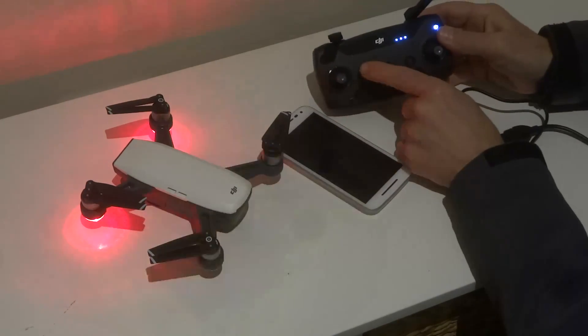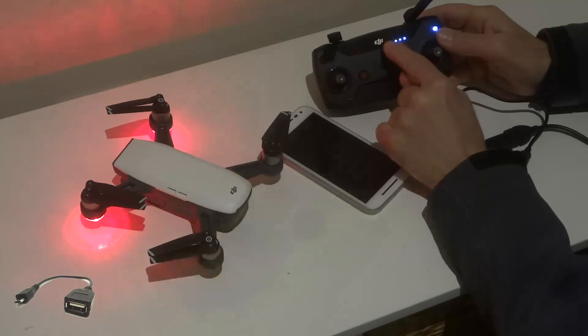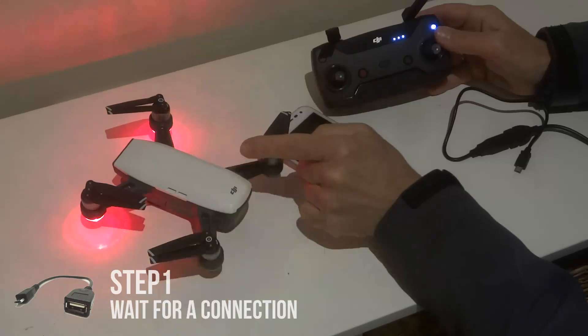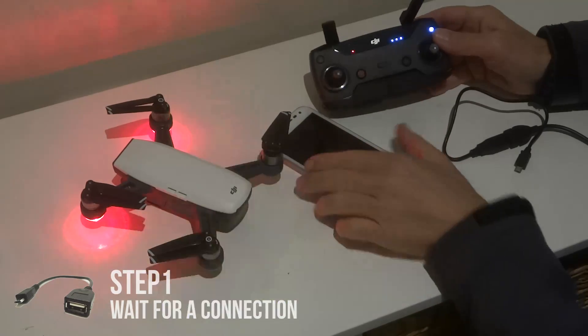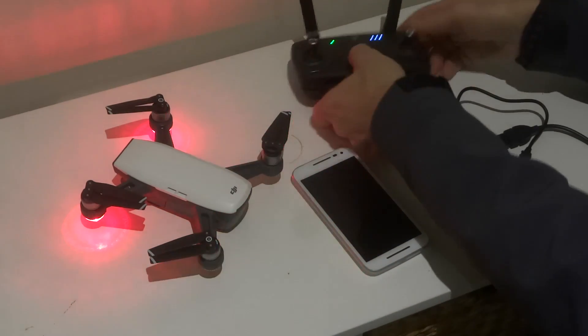Now what we're waiting for here before we do anything is we're waiting for a green light. I'm assuming you've bound your controller to the Spark already. We're just waiting for that to connect up before we even fire up the phone. There we go — we've got a connection. So I'll open this up.